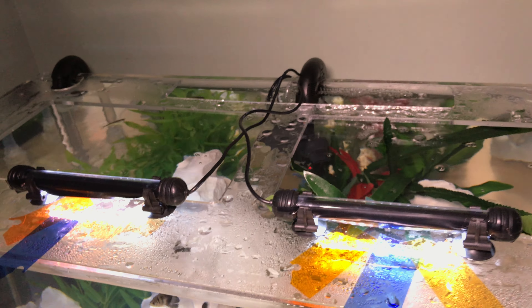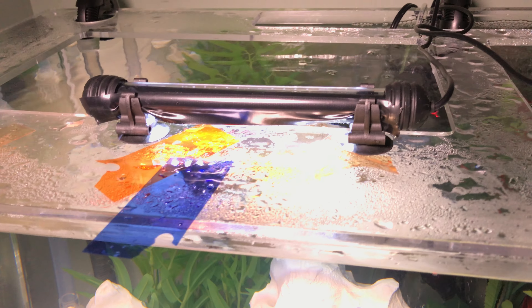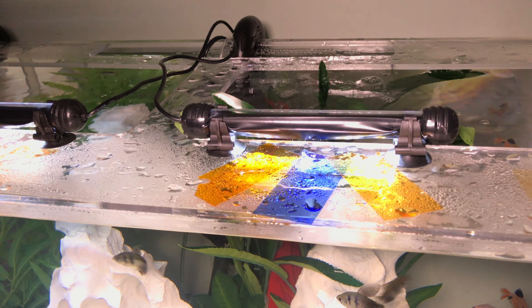I've also added a little bit of electric tape to mask off the light — that's a little photography trick. That way when I look at the tank, I'm not staring directly at the LED lights.